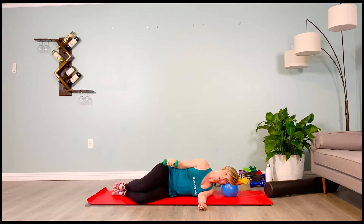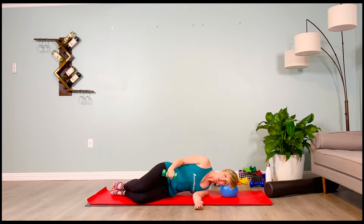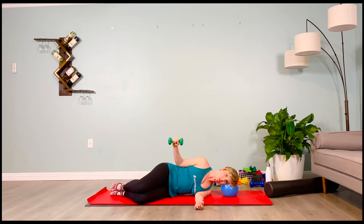Slowly lower. Inhale, lift, 2-3-4. Exhale, lower, 2-3-4. Inhale, lift, 2-3-4. Exhale, lower, 2-3-4. Three more — up, 2-3-4, and down, 2-3-4. Two more — lift, 2-3-4, and lower, 2-3-4. Watch the wrist at the top — don't flex it, keep it flat.